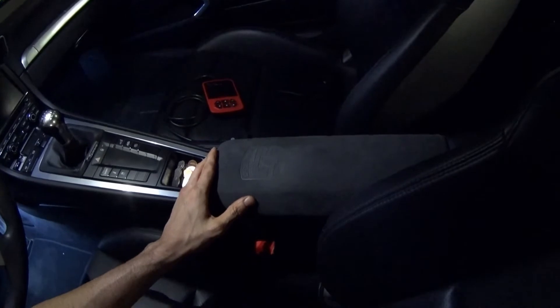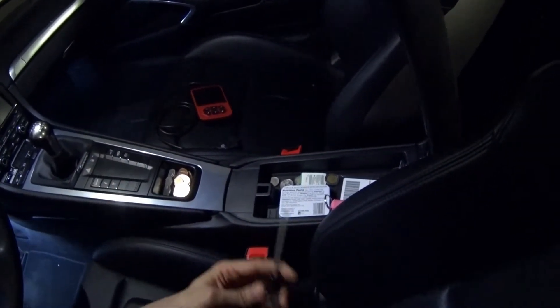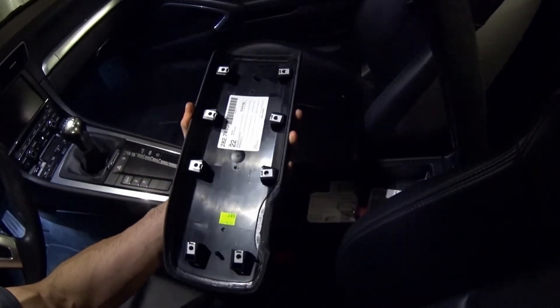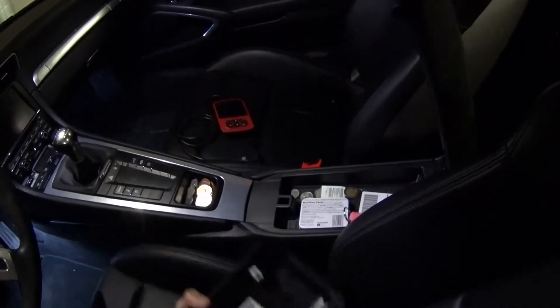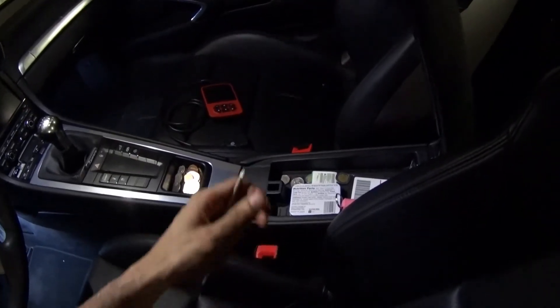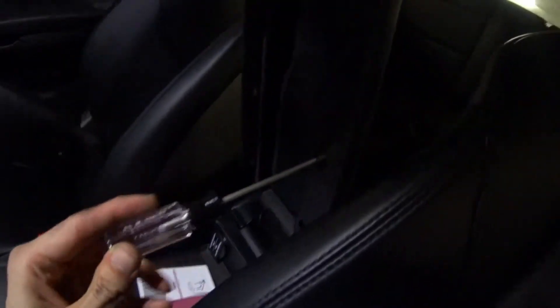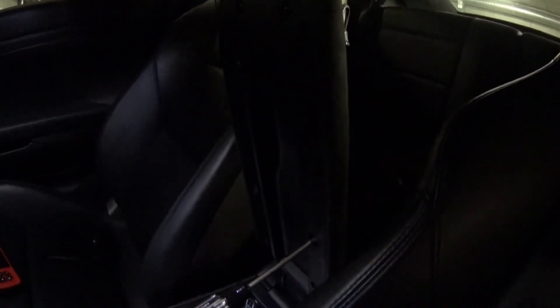There are some other options out there if you don't want this material — you can go with something else. But basically all you need is the part, which I'll put the part number of the one I purchased. As you can see, there are 8 screws, and the same screws are used. You just get a T20, undo these 8 screws, it comes right off, put the other one on, and you're good to go.